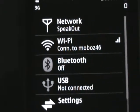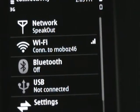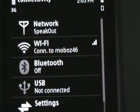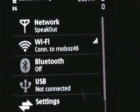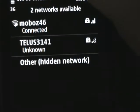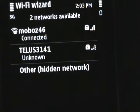Hi guys. I'm just showing you how I solved this problem I had with Wi-Fi always connecting. As a lot of you know, if you choose Wi-Fi — in this case I've got two connections — the TELUS 3141 is never used.